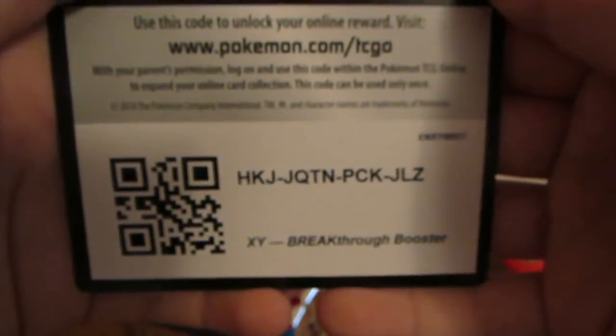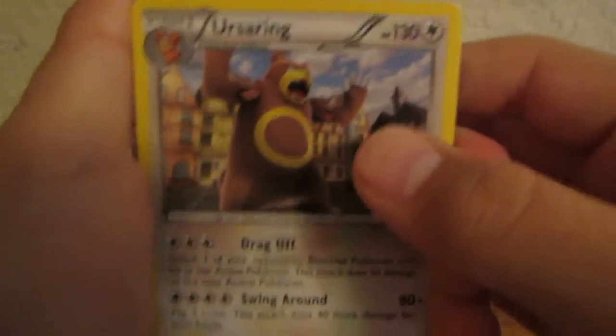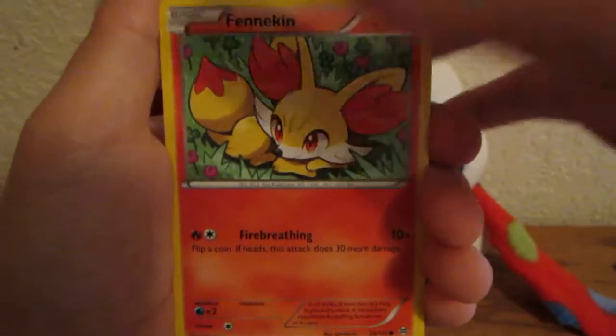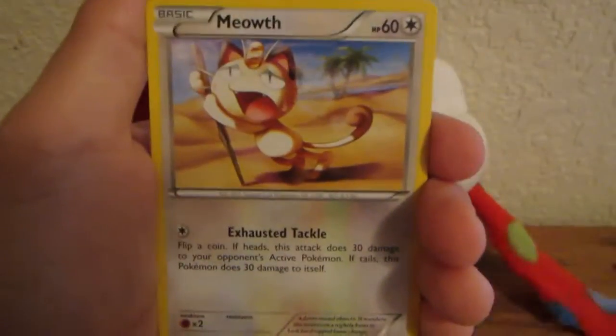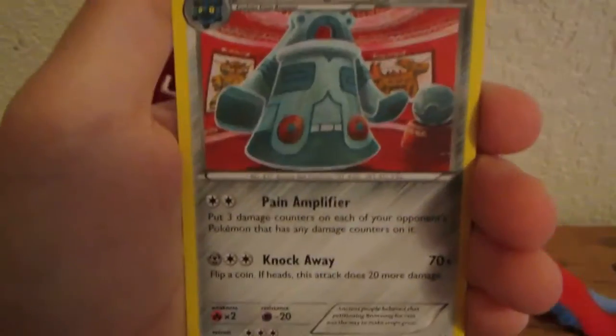I guess we'll start with the Breakthrough pack — we can get a bunch of Mewtwo stuff in this, so that's great. One, two, three to the front. First pack in a while — feels nice! We have Ursaring, Magneton, Wobbuffet, Magnemite, Fennekin, Pancham, Meowth, Sandshrew reverse, Bronzor — that's just a common — and a Bronzong. Bronzor, Bronzong — pretty cool.